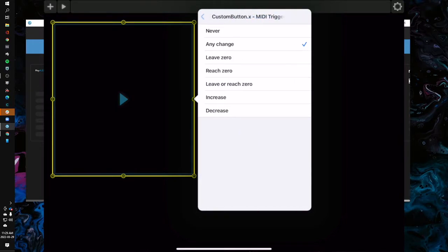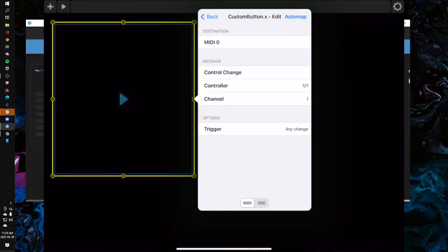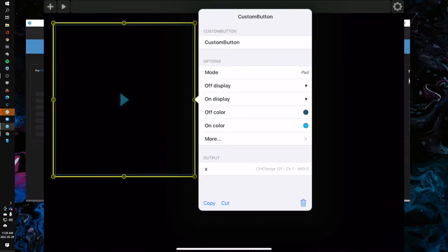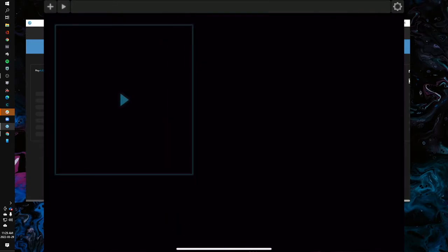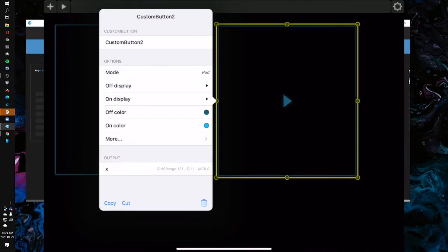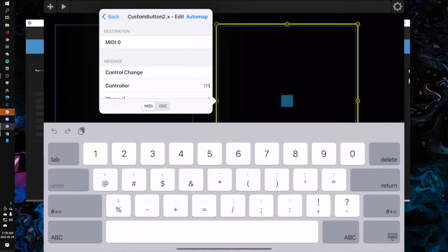So this play button is set up to send CC 121 on channel one, and it's going to send to destination zero, which I'll show you in settings. Now I want to copy this button — press and hold and paste. The second button will be the stop button. I'll press and hold to change the icon on it. Then I'll change the output to CC 122, same destination, same channel.